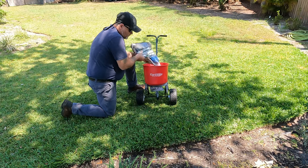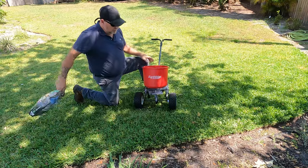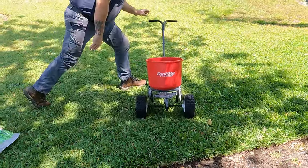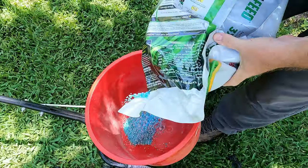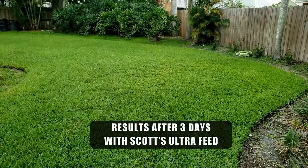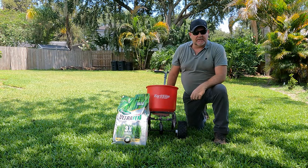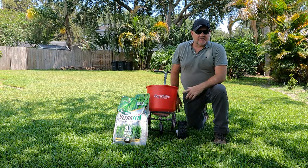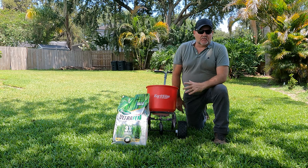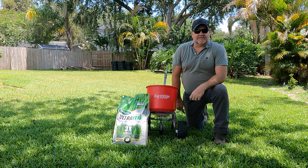In this video, I applied Scott's Turf Builder Triple Action three-in-one and we talked about a mystery bag — it's Scott's Ultra Feed. This is the reason I tried the triple action, because Scott's Ultra Feed is the product I've used in the past with great results. I've been buying Scott's Ultra Feed ever since. Today we're putting down Scott's Turf Builder Ultra Feed — this is a 20-pound bag that covers 8,000 square feet. This will quickly green your yard and keep it fed for up to six months.